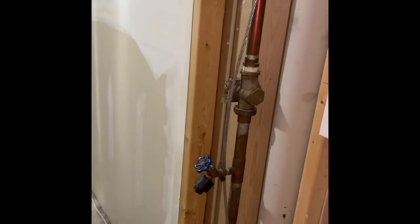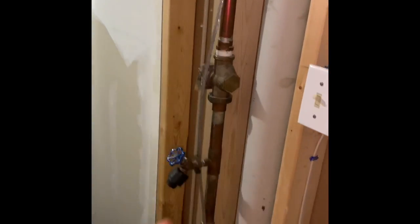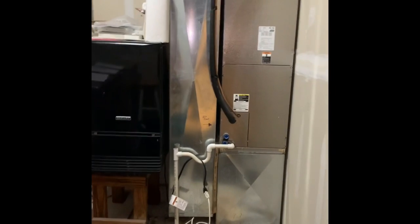Their PRV valve hasn't been 100% confirmed, but they're looking to replace it, so there's an option for the PRV valve. Give an option for the new shutoff as well. There's a shutoff in the street and they know where that is.